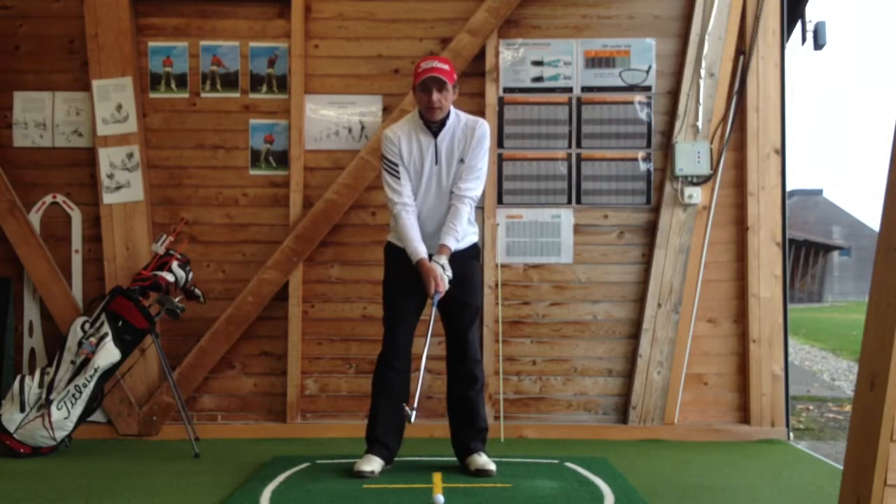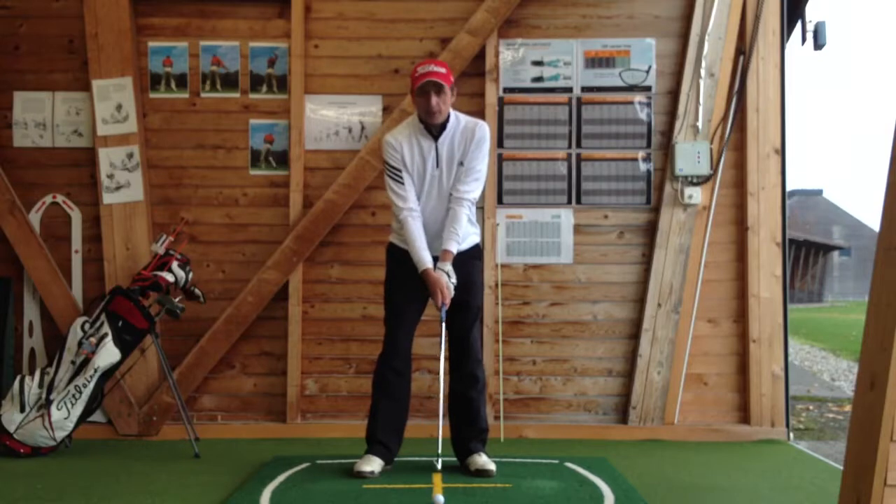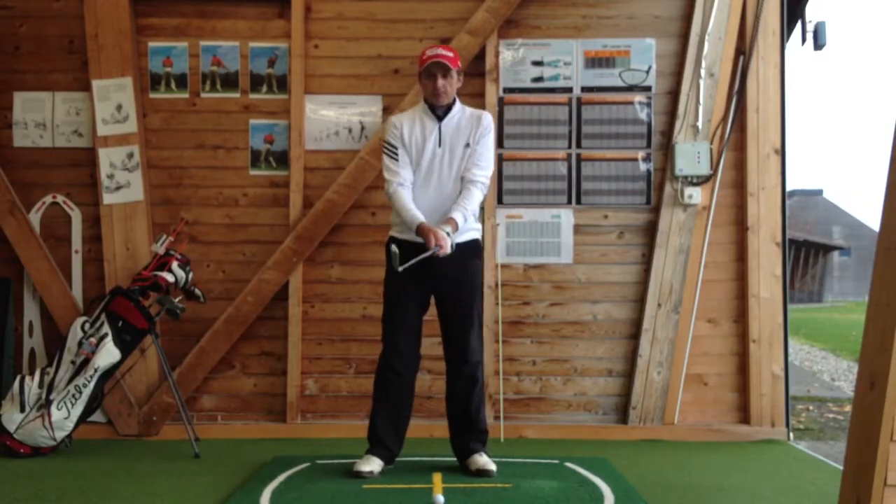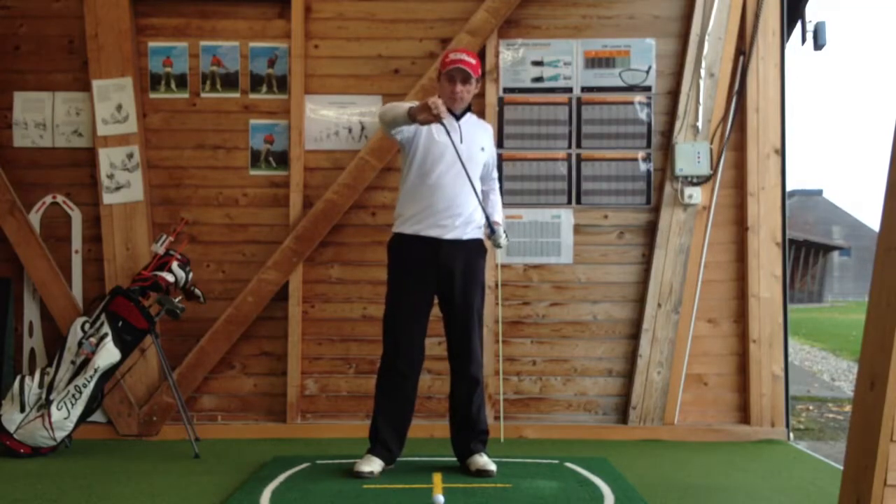So if you've got the feeling your hands are turned slightly together, that's great. That allows free swinging of the club, it allows a great rhythm to the swing, and creates good club face control.